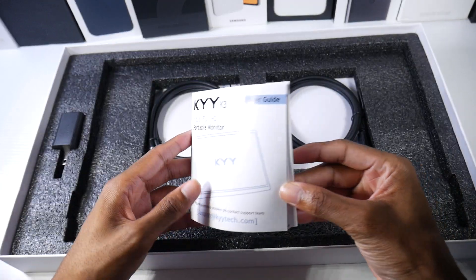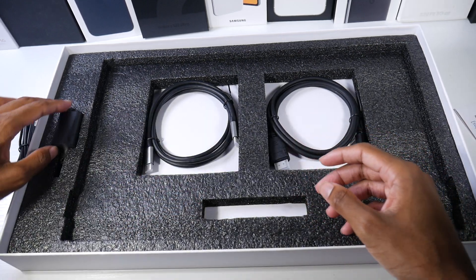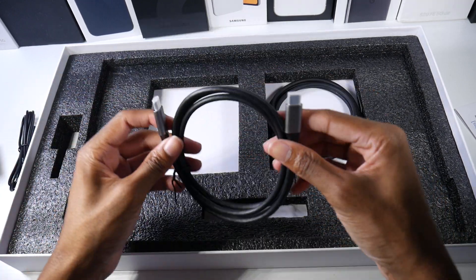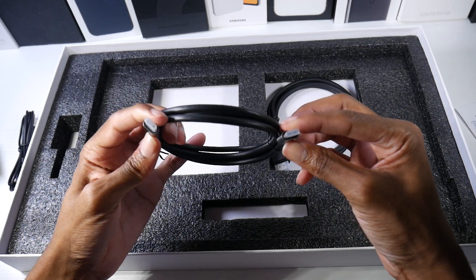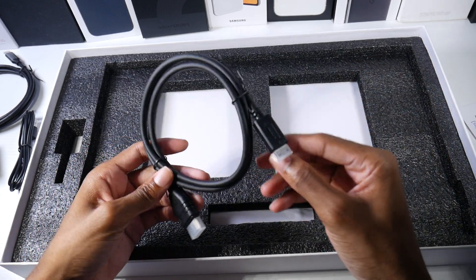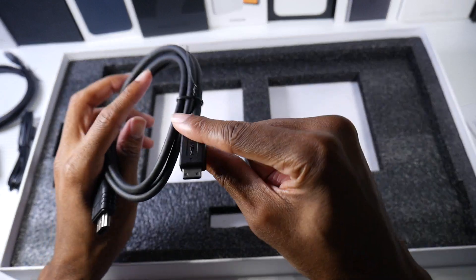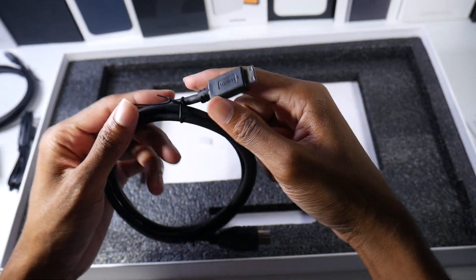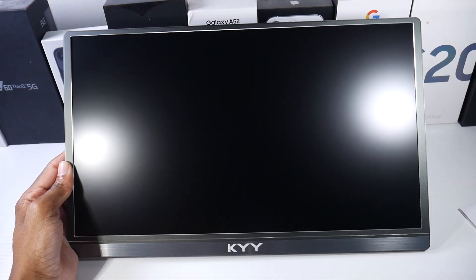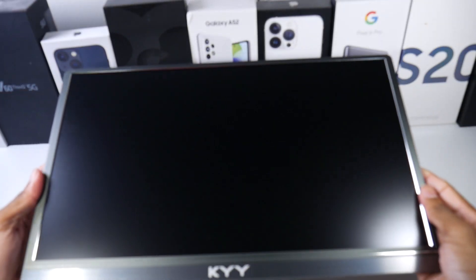It's 15.6 inches. In the box we have a USB-C to USB-C cable so we can just plug our phone straight into it, and then we also have an HDMI to mini HDMI cable.